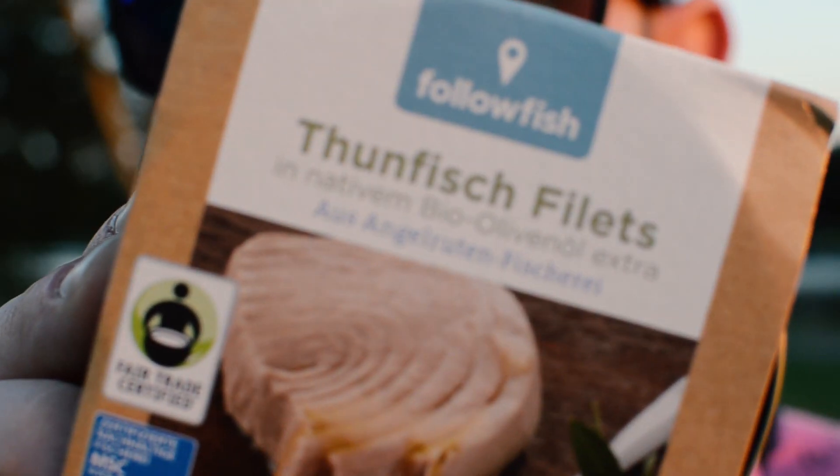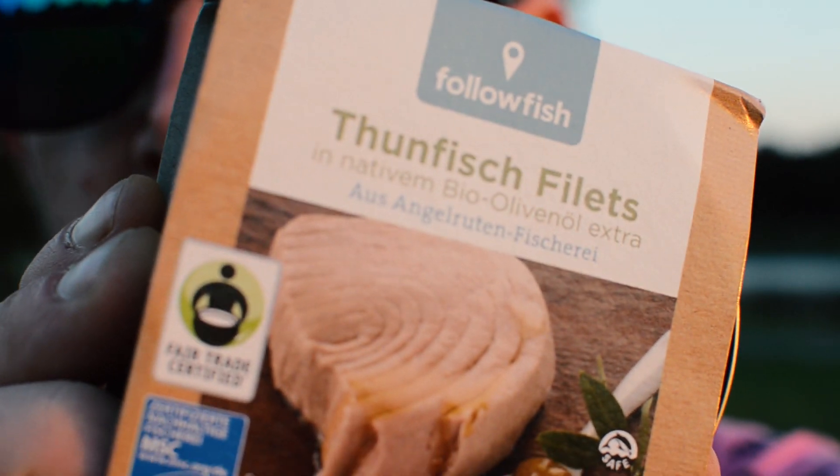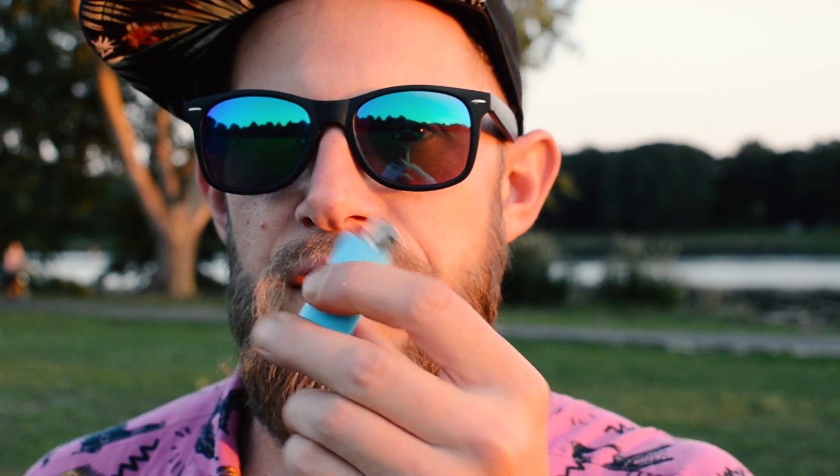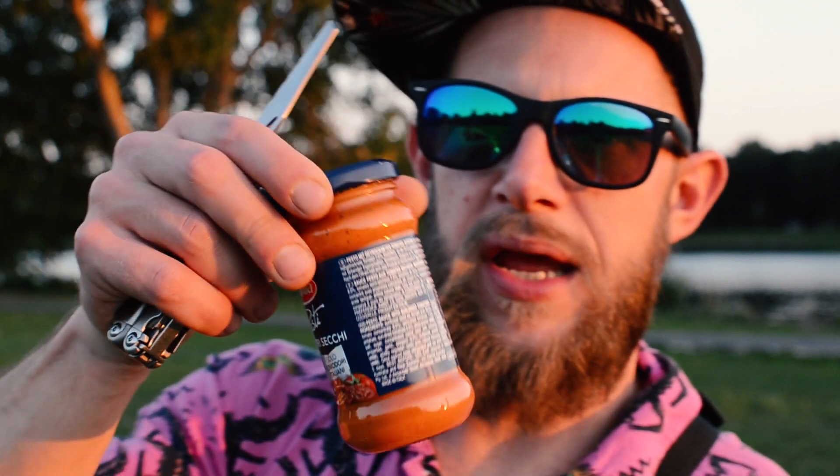Basically all you need is a can of tuna — it has to be in olive oil or any kind of oil, but not in its own juice — three sheets of toilet paper, and a lighter or anything like it. If you want, you can also add a little bit of tomato stuff to it; it's awesome and it goes very well on bread. And of course it's always nice to have some kind of knife or something to hold on to the can later once it's burnt.